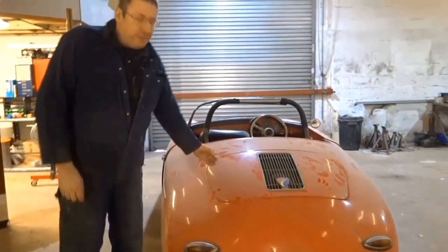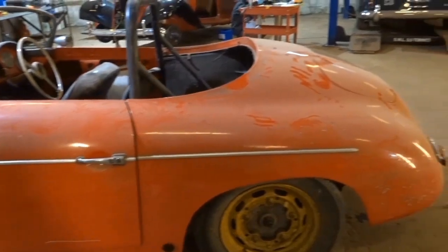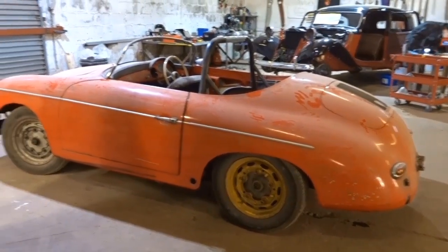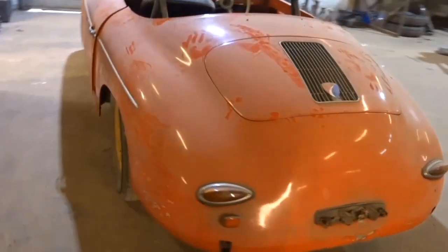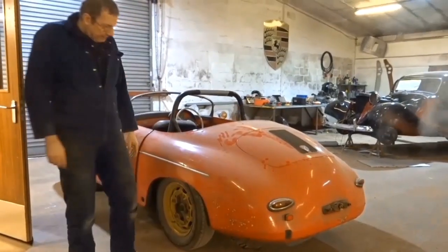Here we've got a 1957 Speedster in for future repairs. It needs floor pans but doesn't really want too much done to the outside body — it's in pretty good shape. A nice rare model.